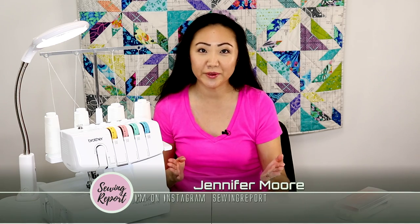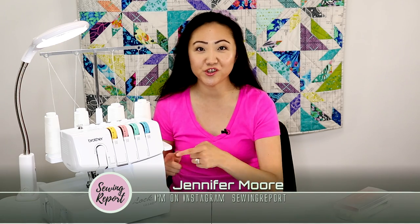Threading a serger is something a lot of us are intimidated by. How do you do it? I'm going to show you how in this video.